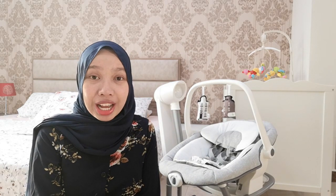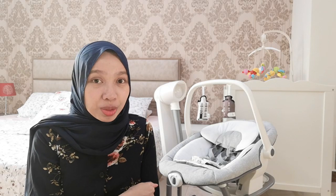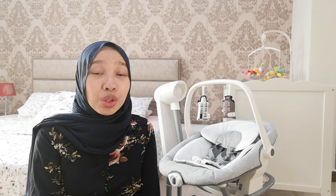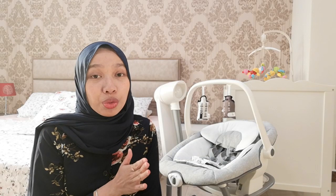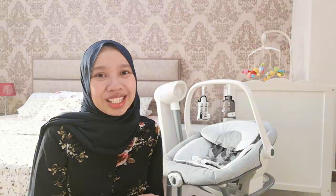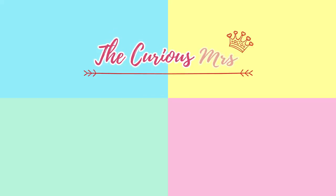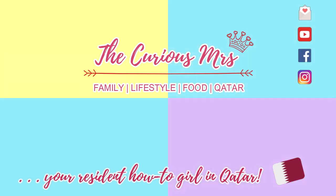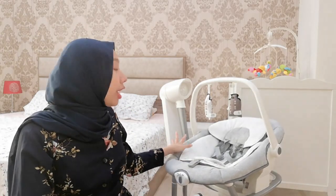I'll explain more about that later, but for now, please like, comment, and subscribe. Don't forget to press that bell button so you get notified whenever I have new videos like this. And please also don't forget to follow my Instagram, The Curious Mrs.